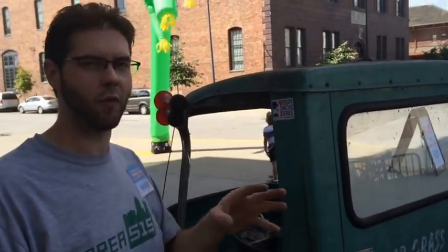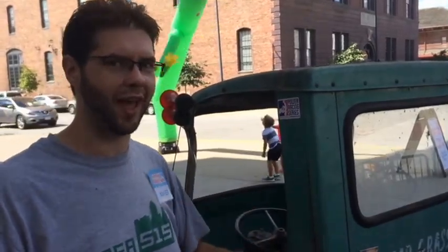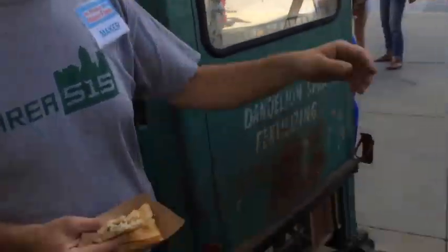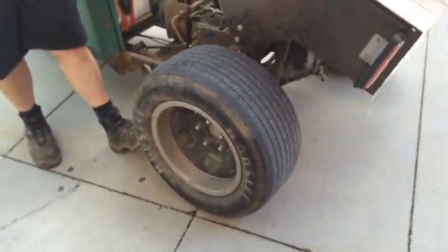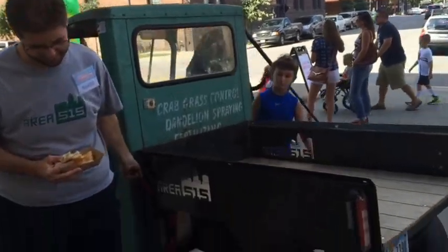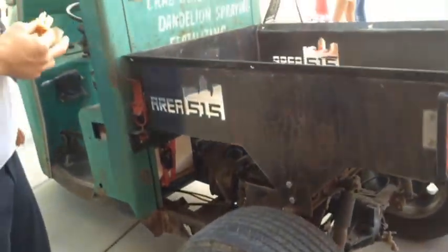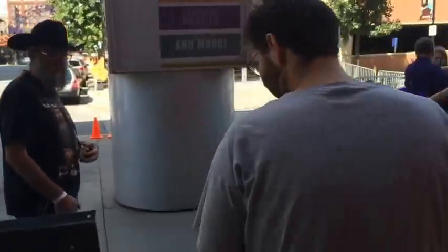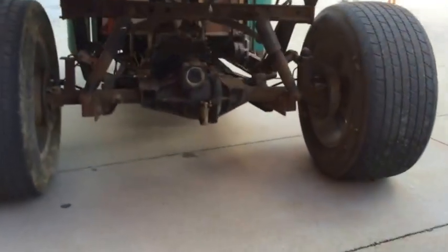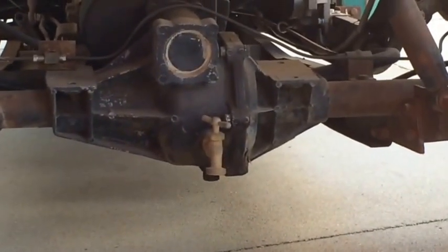Tuk-tuks have really obscure four-bolt hubs for the wheels, and the wheels that were on here weren't the right wheels for that hub. So we had to make an adapter. We had some laying around and went ahead and threw some Hoosiers on it — it now has five-bolt, five-on-four-and-three-quarter. We also noticed the drain plug was missing and it happened to be pipe thread, so we sorted that out.